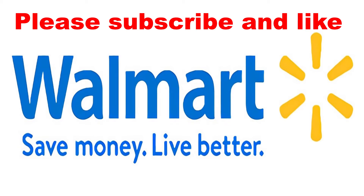Hey guys, in this video I'm going to show you how to delete a Walmart account. Please leave a subscribe and let's start.